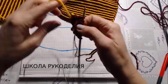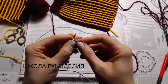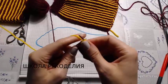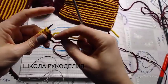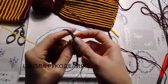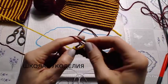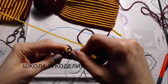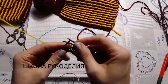Восемь петель — мы поворачиваем работу. Теперь нам нужно сделать вот такую воздушную петлю или накид — такой перекрученный я делаю. И далее вяжем обратно тоже лицевыми петлями. Следующий ряд — пятый — снова основная нить, вяжем лицевыми петлями. Мы доходим до того места, где мы поворачивались. Вот он наш накид, который мы начинали в предыдущем ряду — его мы провязываем вместе со следующей петлей.